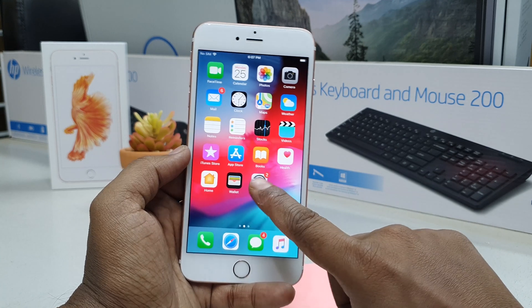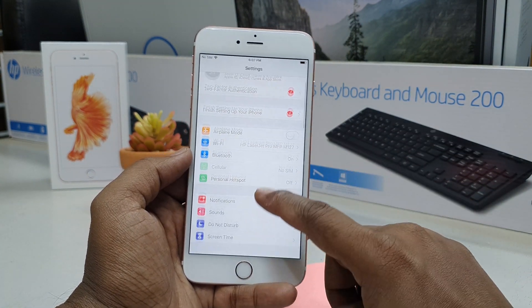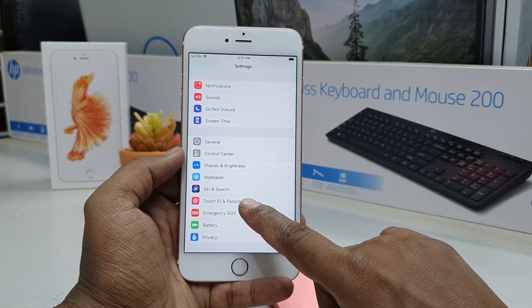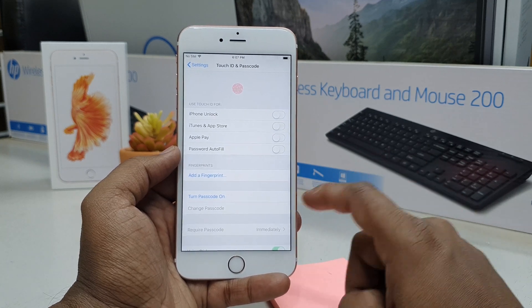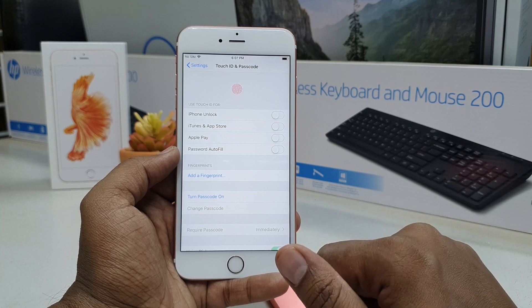For that, go to the Settings section and you will see it appear. Scroll all the way down and you will find Touch ID and Password. Simply click that and you will see the Touch ID screen appear.